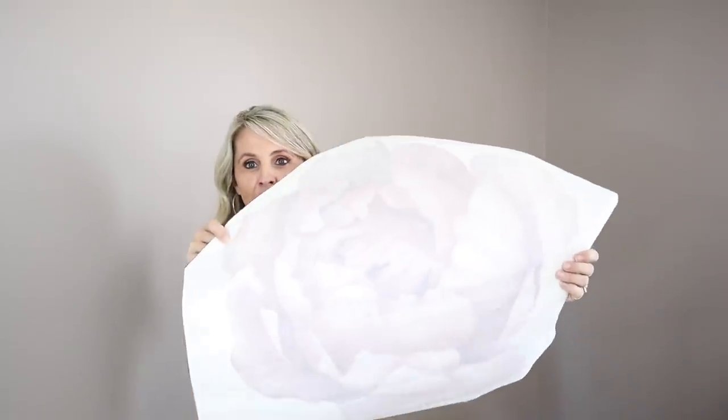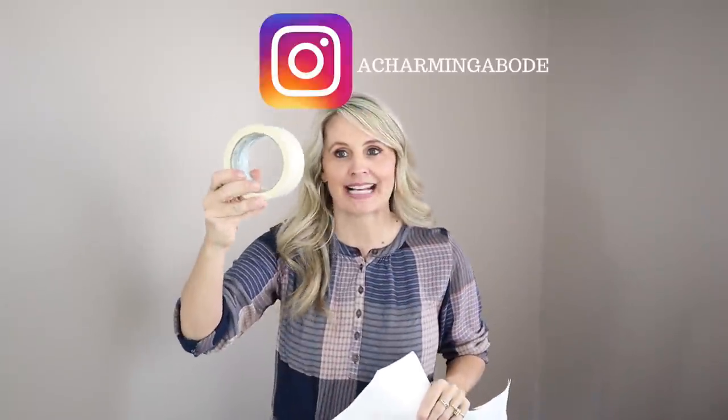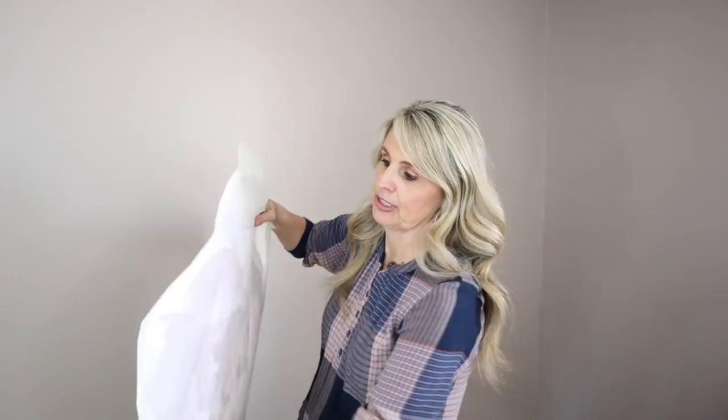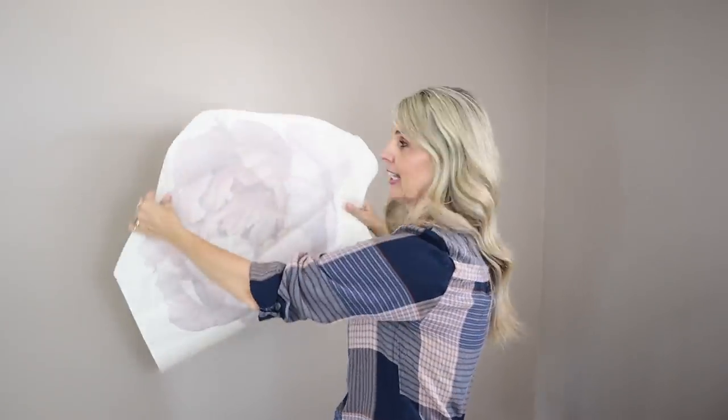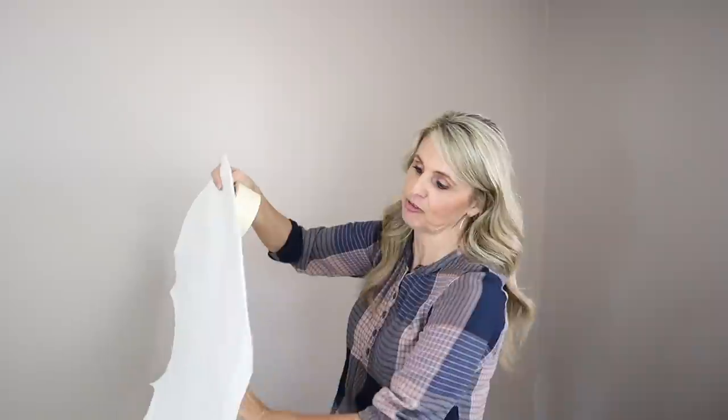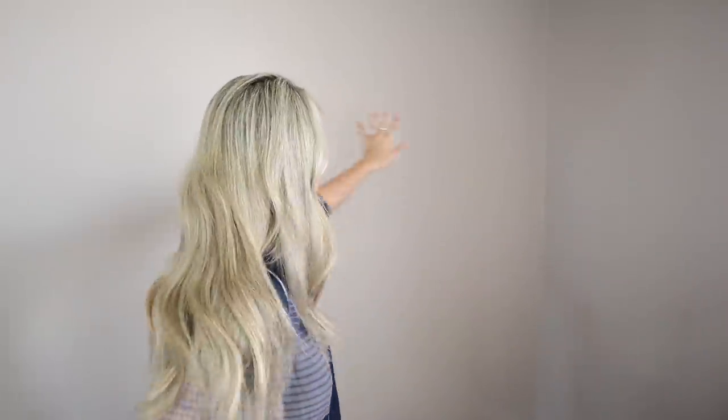We got them all cut apart and I'm going to take some masking tape like it says in the directions and tape them to the wall to figure out how I want my pattern to go. The best part is once you tape it you can keep moving them around to see how you want it. I might go back and look at the picture I saw online because they recommend some of them overlapping to give it a more visually appealing look.